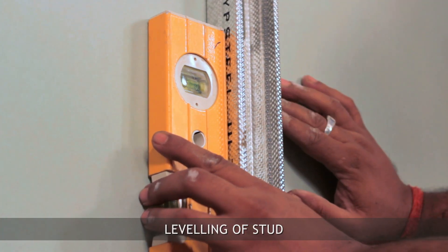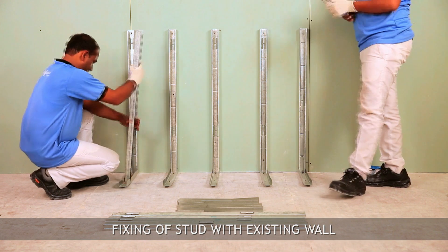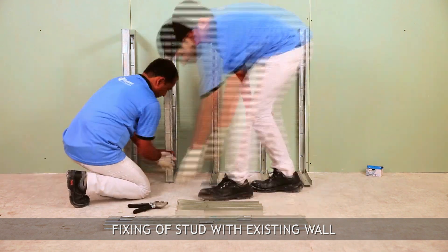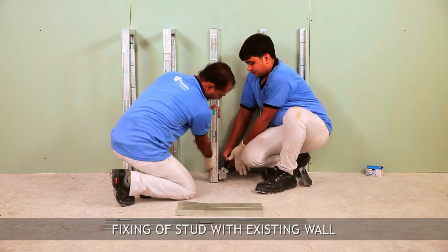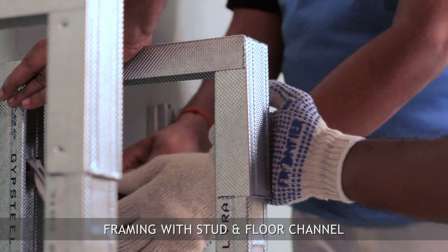Check the vertical alignment of the stud using a spirit level and fix it on the wall. Complete the framing as demonstrated in the video. Bend back the full channel on the stud and connect together with metal-to-metal screws.